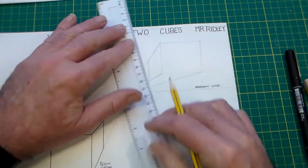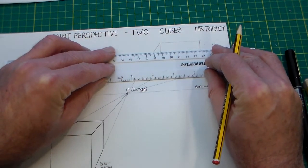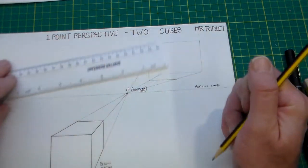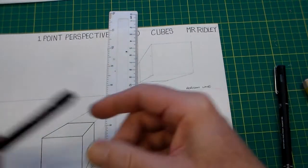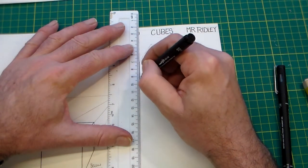Now we take this line and align it vertically, bring it back and draw that line. Then from this point, bring the ruler down, making sure we're parallel with the horizon — and we've got our above horizon cube.